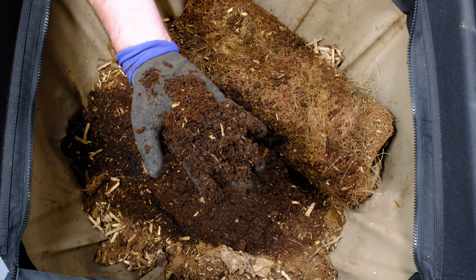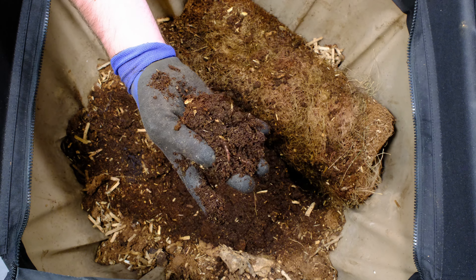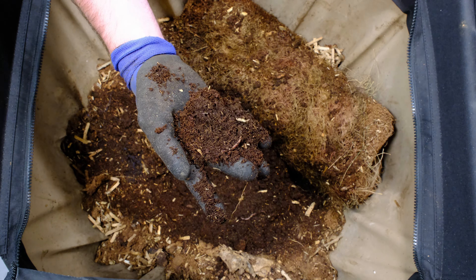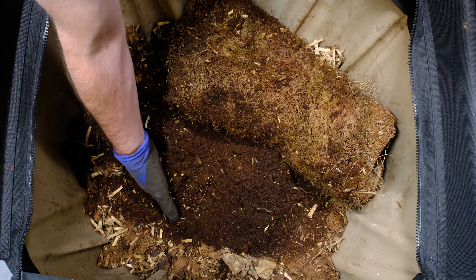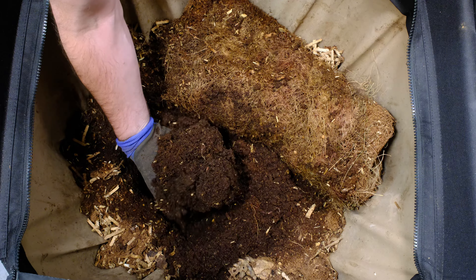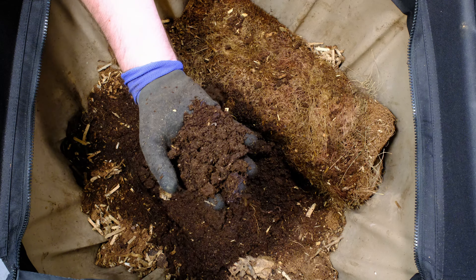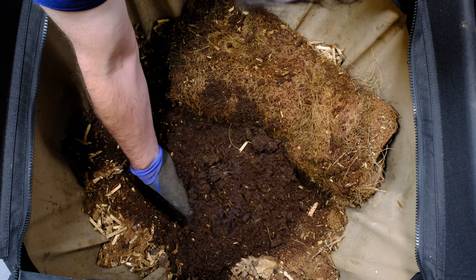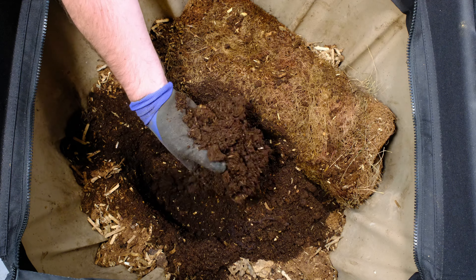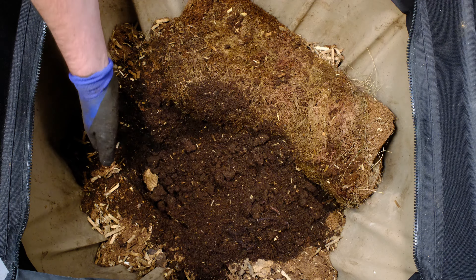Material looks nice. You can see the difference between the coco coir and what's castings. And you can see right here — we've got our first worm. It's definitely way too dry in here. We've got another worm right over there. Let's dig down a little bit further — gets a little bit more moist. You can see the material sort of sticking together a little bit. We can see some more worms, though. This is a good sign. More worms in here, but it's very, very dry — way too dry for these worms.